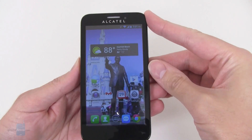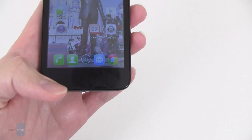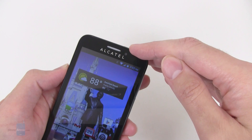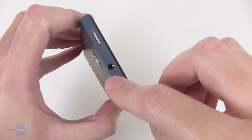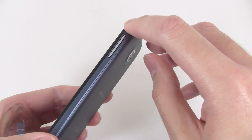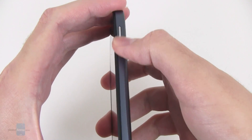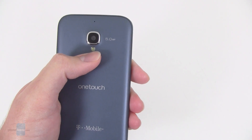Across the front of the display, it's 4.5 inches. Underneath that, you have your capacitive buttons for back, home, and recent apps. Up on top is a standard VGA camera — that's a 0.3 megapixel VGA camera, which you can use for self-pictures or video chatting. Up on top is also the 3.5mm headset jack with power lock key. Around on the right side is the volume rocker, though it's pretty recessed into the surrounding plastic, so you can't really distinguish it just by touch alone. Around on the back is the 5 megapixel camera with LED flash.